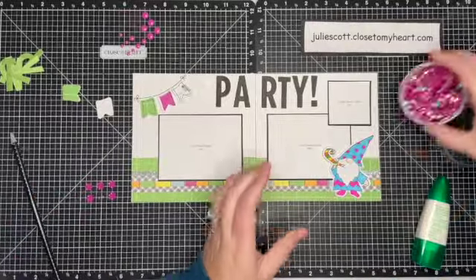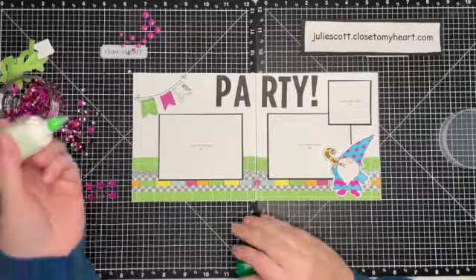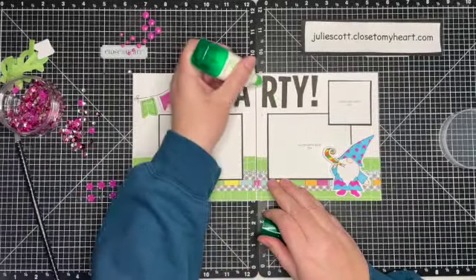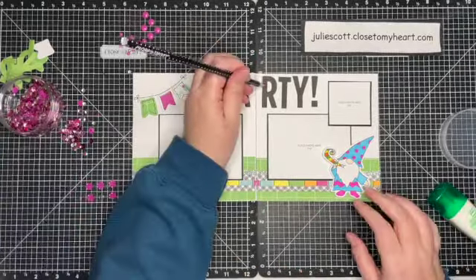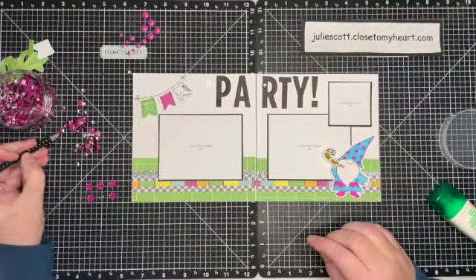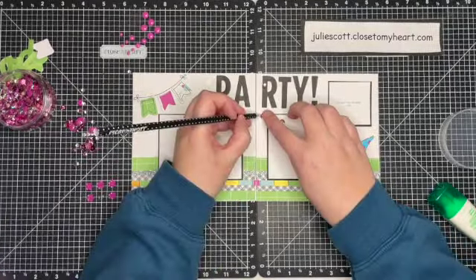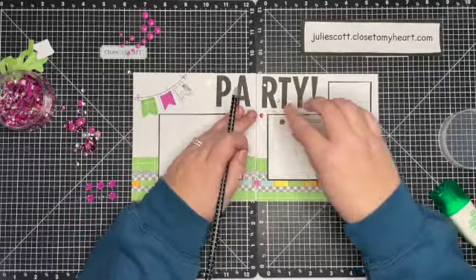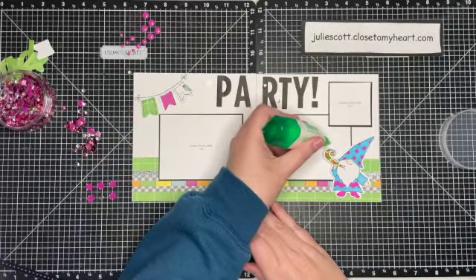Of course I grabbed my pickup tool that I love to use with the sequins. I decided to use the sequins kind of as confetti across the layout. The cute little gnome has a blower, so my idea was to spread them out so they kind of look like they are being blown across the layout — that was my idea anyway. If it looks like that in the end I'm not really sure, but that was my thoughts on adding the sequins across the layout.